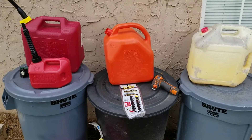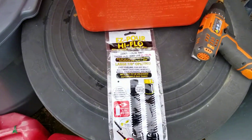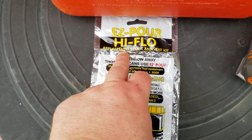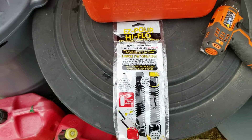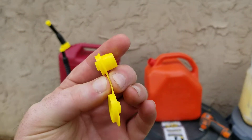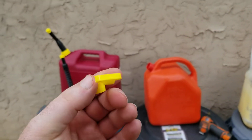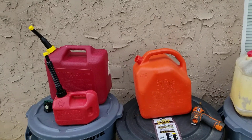Hey YouTubers, just wanted to show you a quick little tip. Whenever you get these easy-pour, high-flow, or regular-flow replacement nozzles for pretty much all the gas cans, it comes with a little vent in the package. So if your gas can doesn't have a vent, you'll need to know what to do with it.